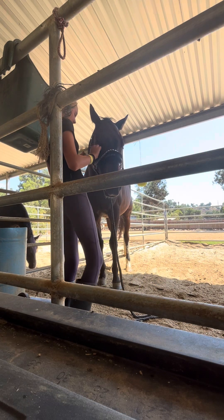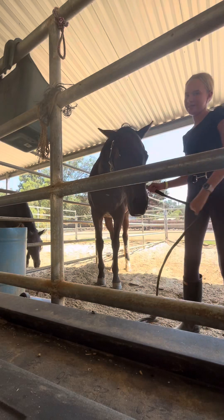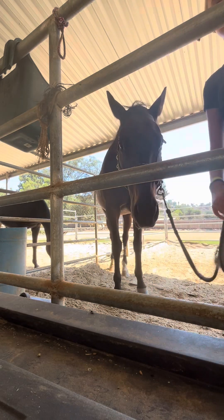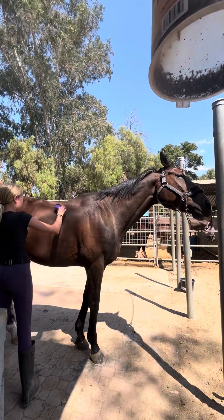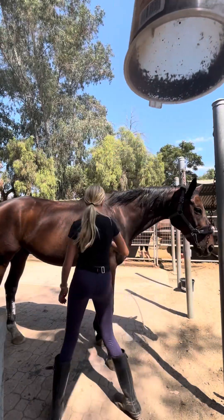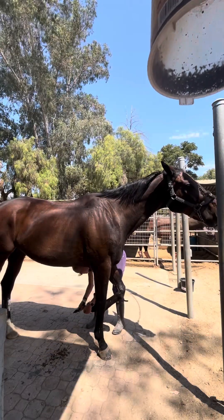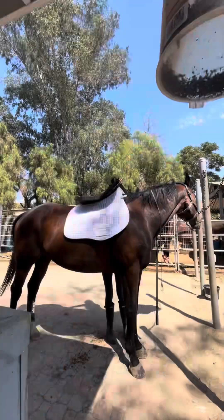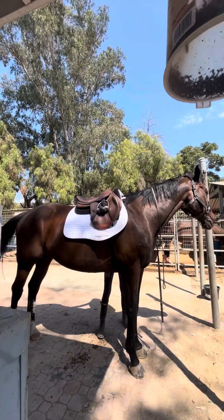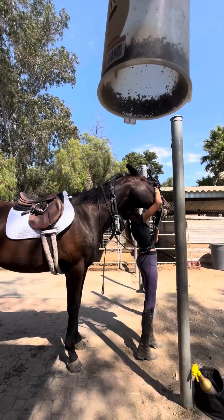There's me putting on a stud chain. Today is Monday that I'm riding because I couldn't go on Sunday — I was on vacation. I'm probably not going to post this video until Tuesday. There's me tacking him up, and today for riding we're going to be working on lead changes because I suck at those, and some show prep to get my equitation better because it's not good.